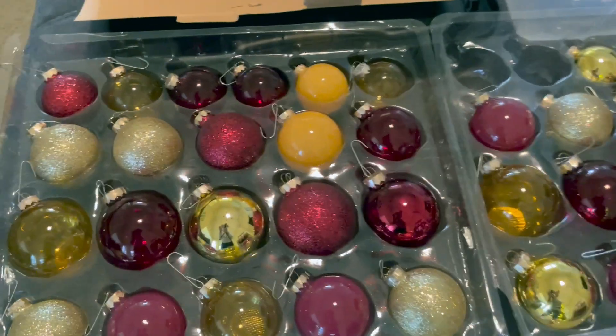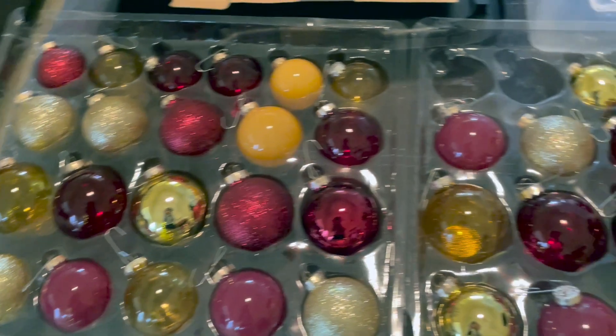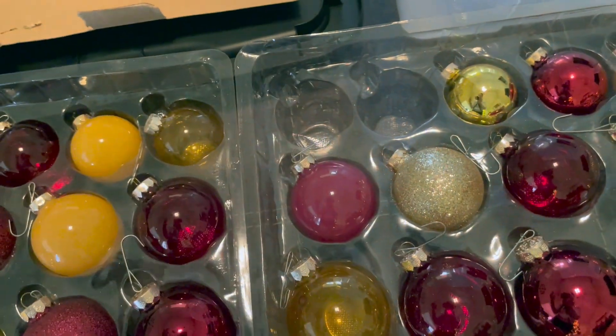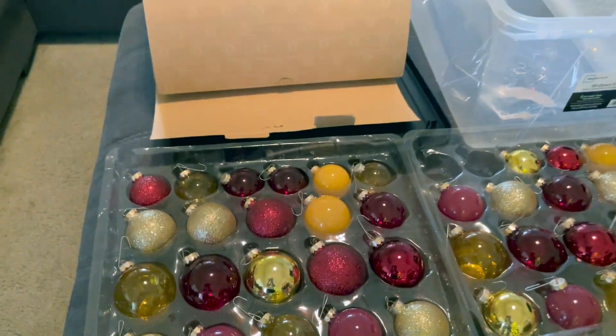I started by taking all the ornaments off first. I remember one breaking, so two of them must have broken this year — we're missing a couple now. I'm going to take the rest of the ornaments off.